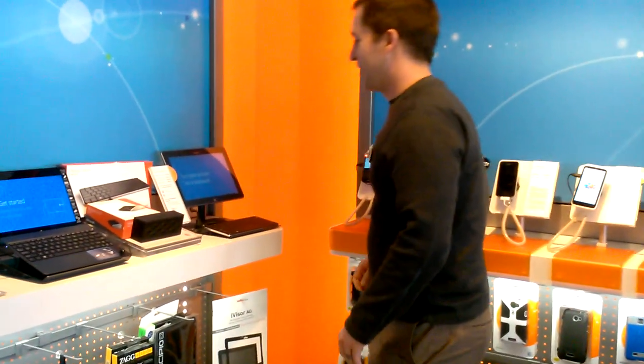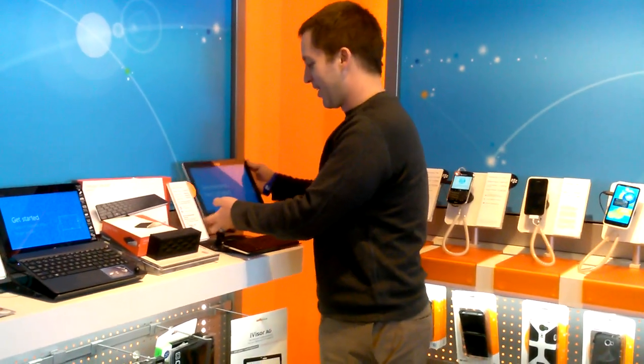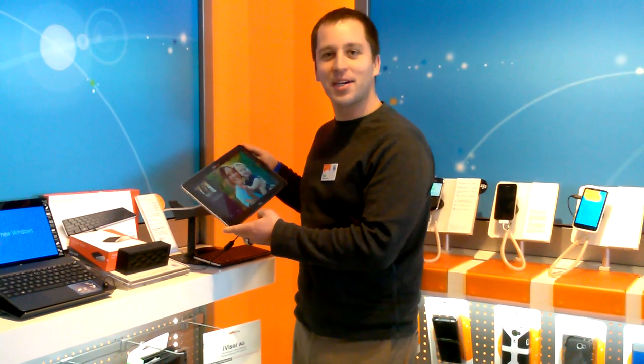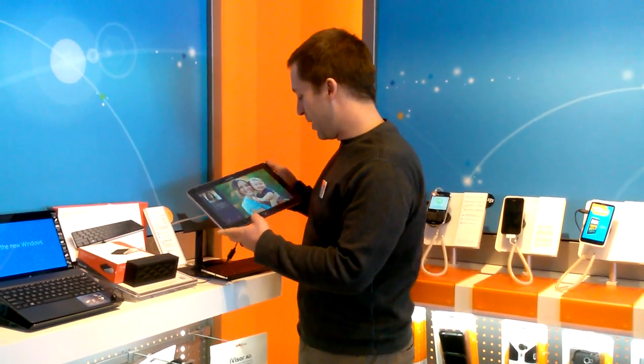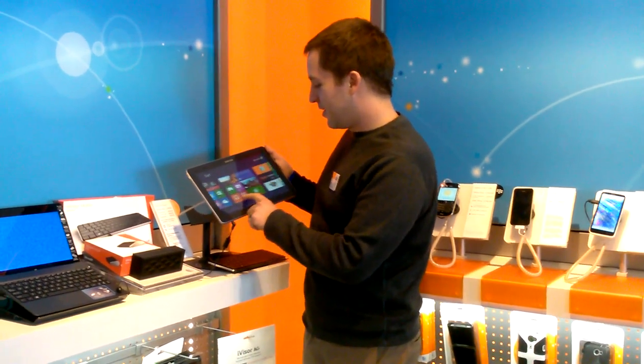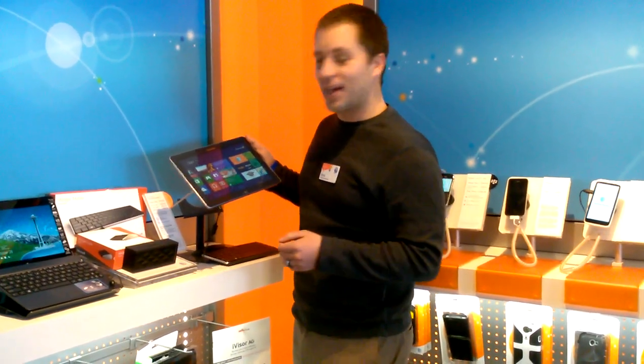What's this? This looks fantastic. This device is the Samsung ATIV Smart PC. It's cool because it has Windows 8 on it — full Windows 8 even.